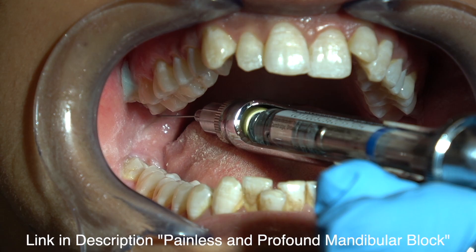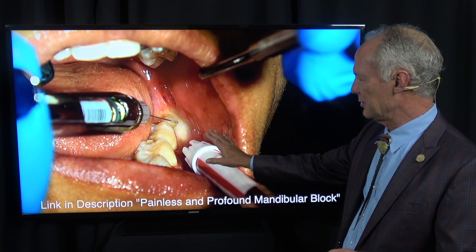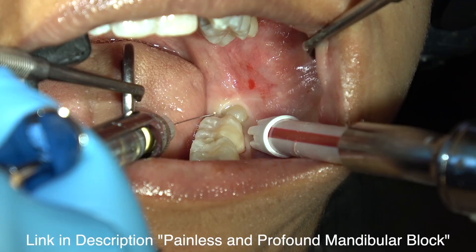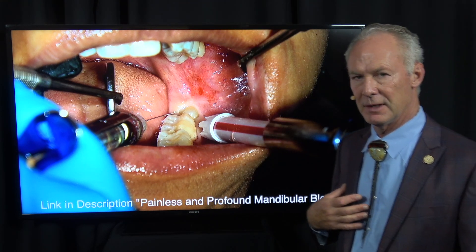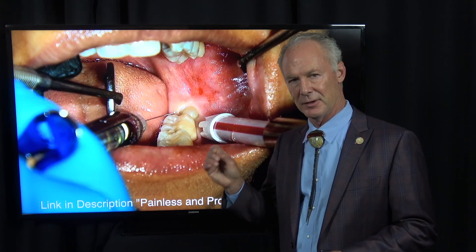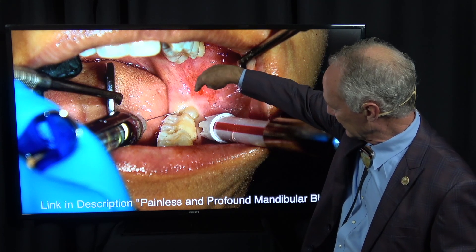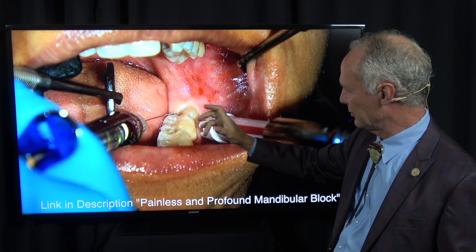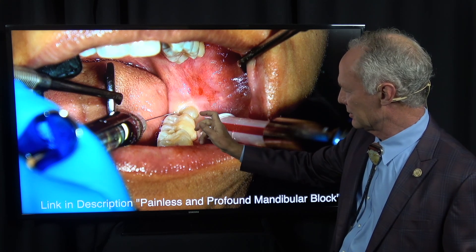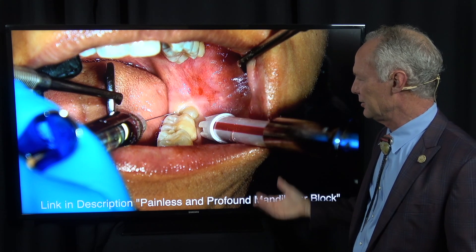I'm actually taking out all four teeth, but in this video we're going to show a method of removing the lower left impacted mandibular wisdom tooth. I always like to give an intraligamental injection. You want the bevel toward the tooth in the sulcus, and apply pressure both on the lingual and the facial for about 20 seconds — firm pressure so that the local anesthesia goes down into the periodontal ligament space, and you know that tooth is dead numb.